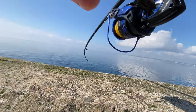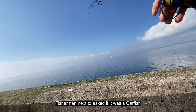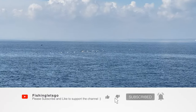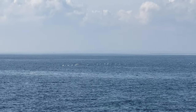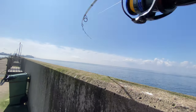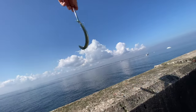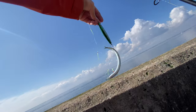Got him — no, lost him. I'm going to fish on, but I think this is a herring. Actually no, it's another one of those sand eels. Look how it hooked him from the tail. It's been really slow actually.